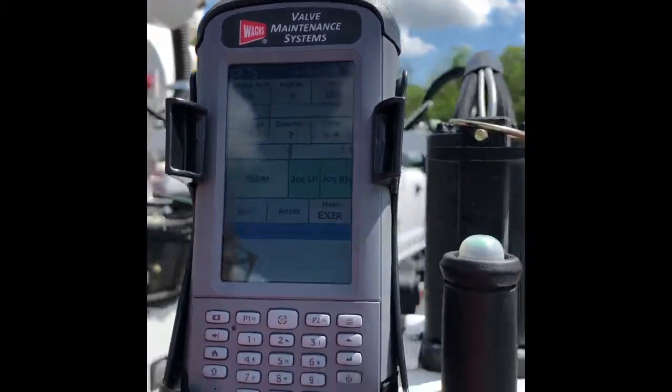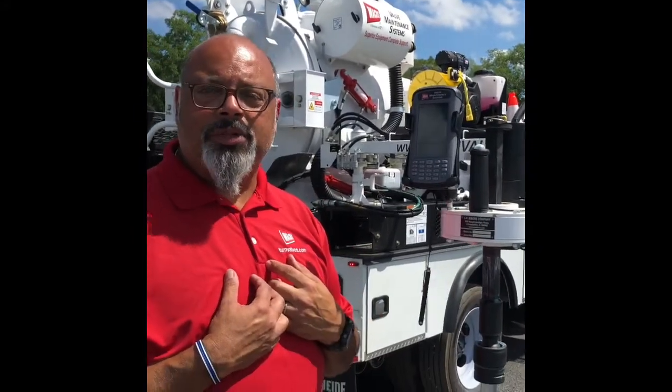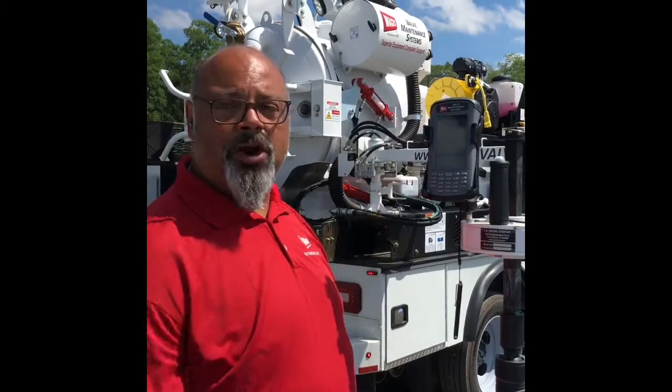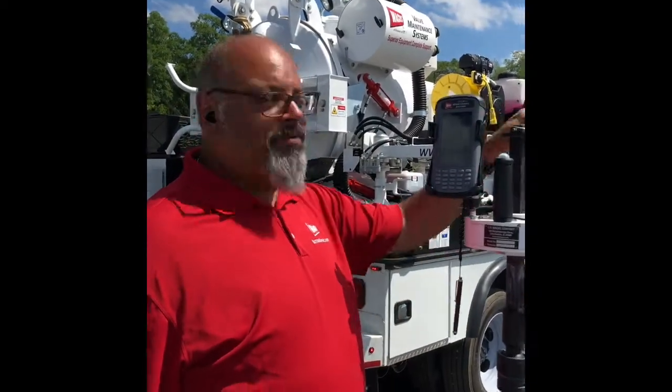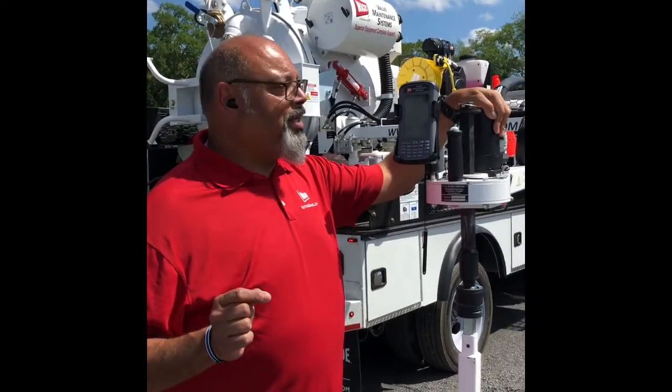We'll go back to the controller. Again, this is just an introductory video. For questions, you can reach out to me to make sure we get all the details. I just want to make sure you guys have enough information to get out there and start operating this piece of equipment if I'm not available, so you can get in service immediately or within the time frame that you need.